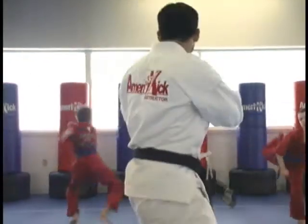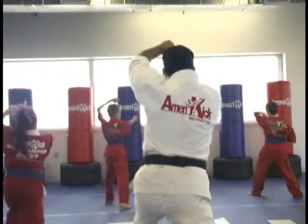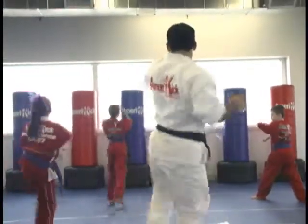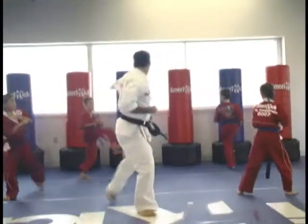Spinel kick right. Jump spinel kick right. Land. Rock punch. Shuffle front kick left. Round kick right. Tornado kick. And punch.